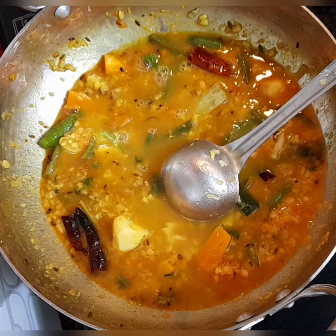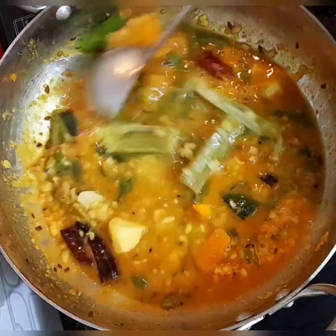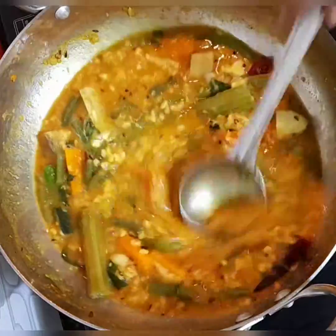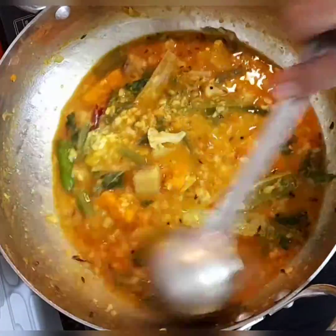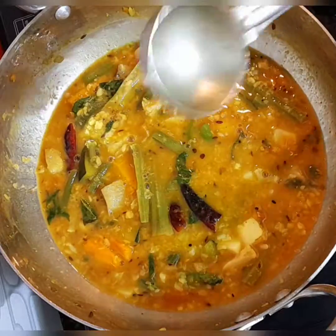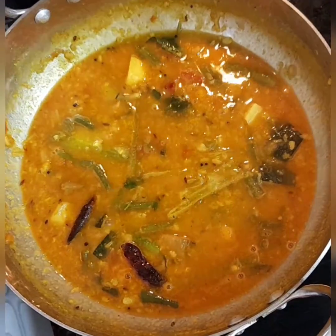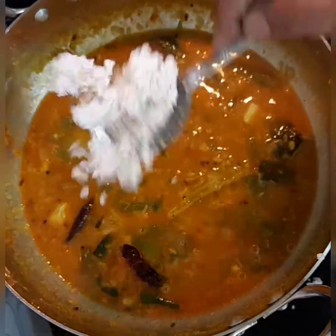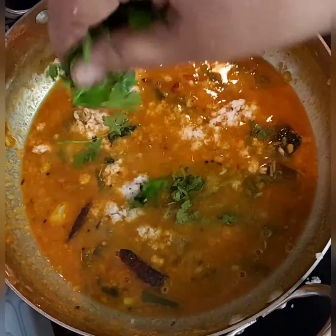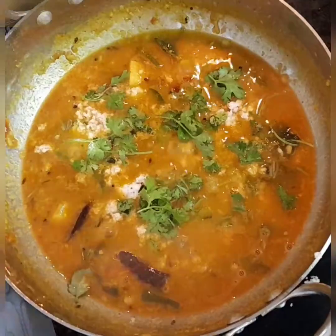Add sufficient water and check the consistency according to your taste. Just mix it thoroughly, keeping the flame low. I'm going to garnish this with a tablespoon of fresh coconut and some coriander leaves.